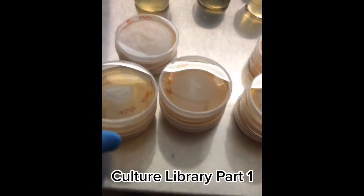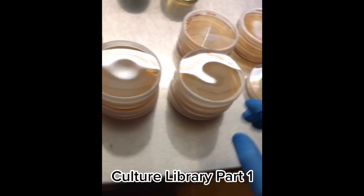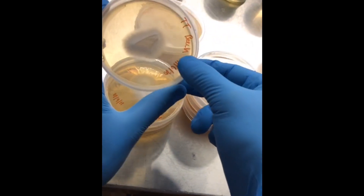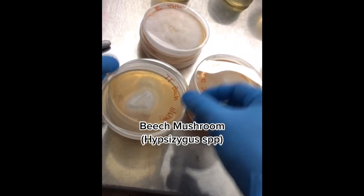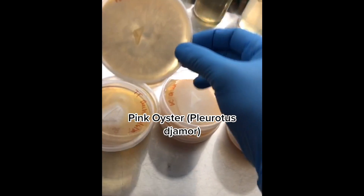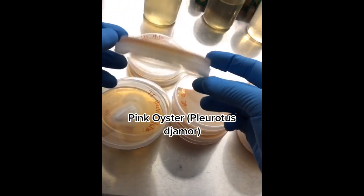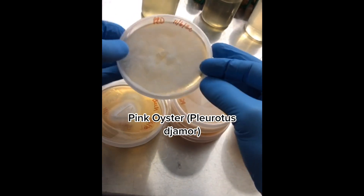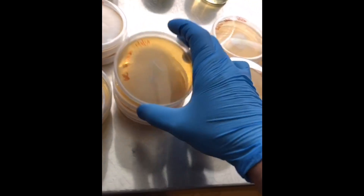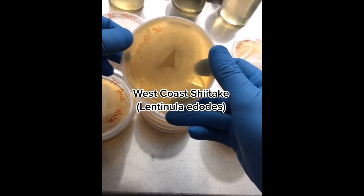I've got a bunch of different species of mushrooms here and I just want to go through the different types of mycelium. This is a beach mushroom, Hypholoma. Then we've got a pink oyster, Pleurotus djamor. You can see how thick and rhizomorphic that mycelium is.